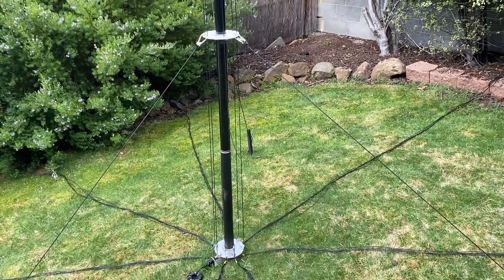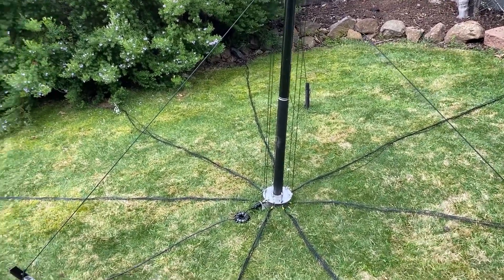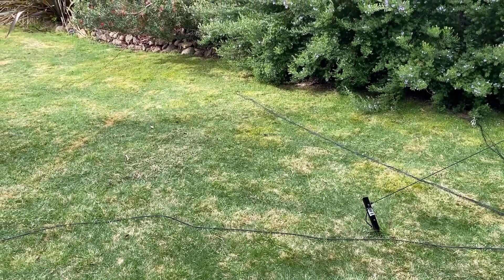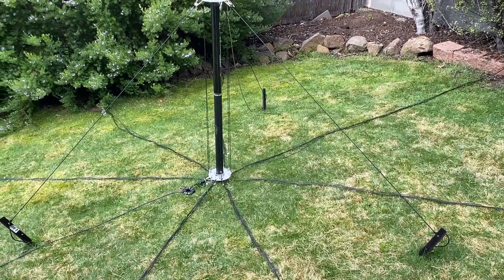That's pretty much it. Let's go in and see what the noise levels are like. Bear in mind it's about 3:30 in the afternoon here, so not everyone's got their TVs on and stuff, but it's pretty similar at night. So let's go and have a look.